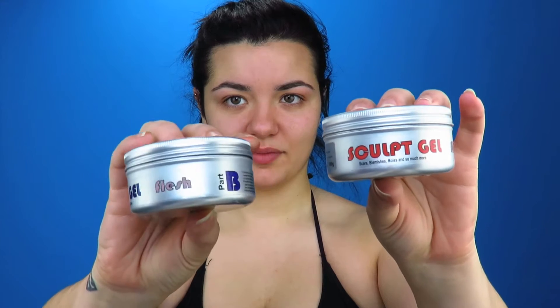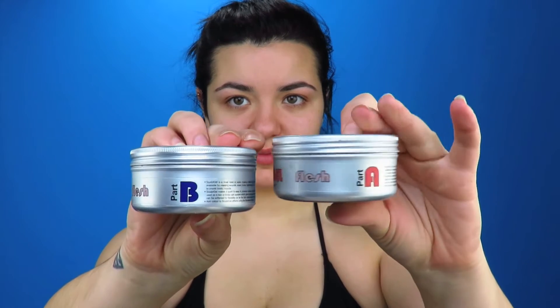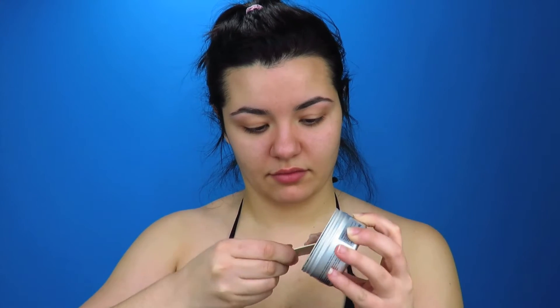Hey guys, welcome back! Today we're doing a shark attack look and we're going to start with some silicon sculpt gel, part A and part B. We're going to take an even amount of each part and mix them together into one color.